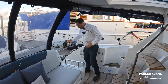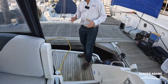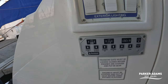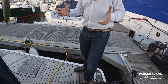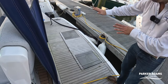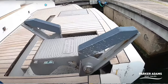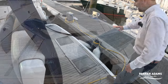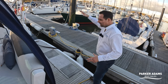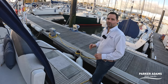The bathing platform has a passerelle fitted — really useful if this boat goes to the Mediterranean for stern-to mooring. There's also a Fairline tender launch system where a tender sits on chocks on the bathing platform; a square section then lifts out and launches the tender. It's a really good design with no big crane or hydraulic platform — fewer things to go wrong.